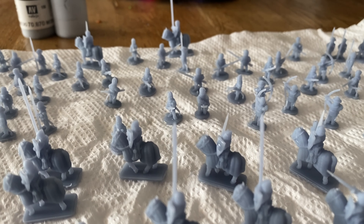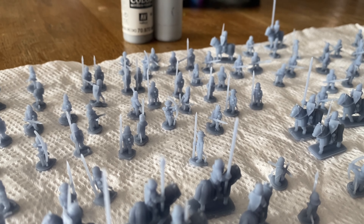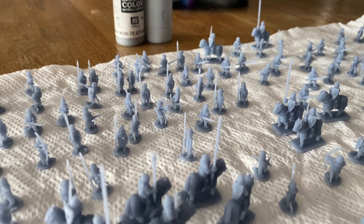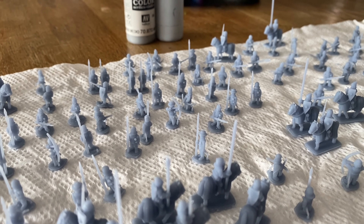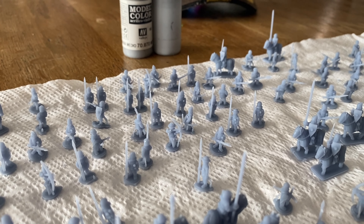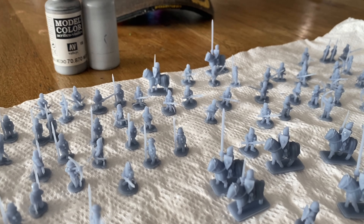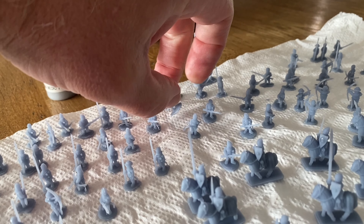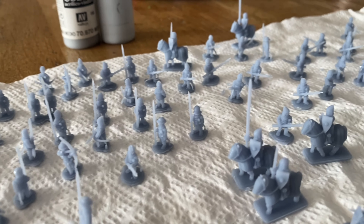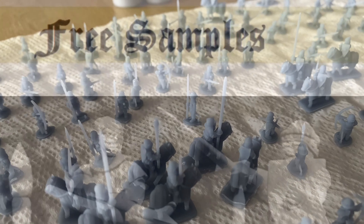So that's the printed miniatures. And if I can do it, you can do it too. For those who have never 3D printed or are thinking about getting into it, the price of 3D printers has come down considerably from the early days — they're actually quite inexpensive, well within the reach of most people. As for the skills required, my advice would be to just get a 3D printer and jump straight in. It's not difficult to learn. If you've managed to learn how to drive a car, I'm sure you'll be able to learn how to operate a 3D printer.